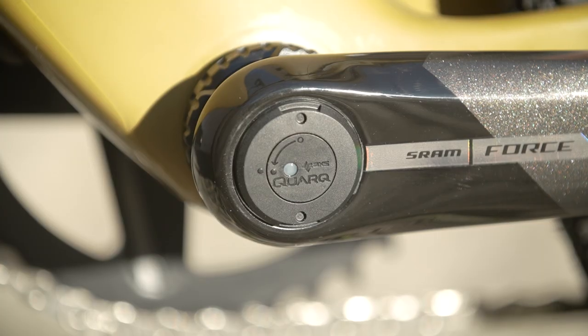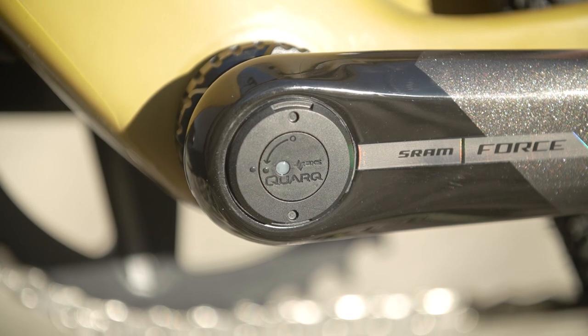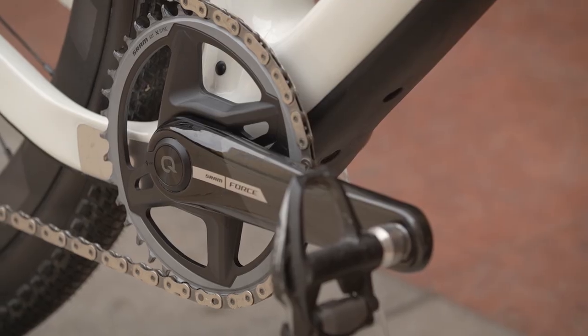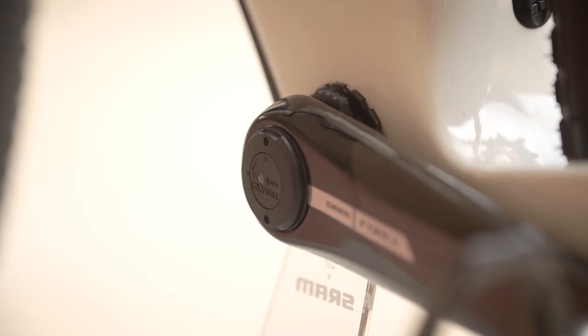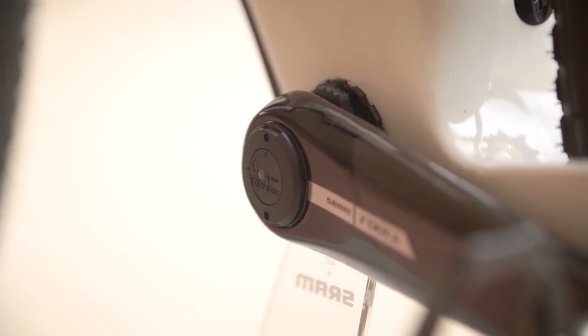Talking about improvements, power meters are a big thing now and prices have come down. The power meter is now integrated into the chainrings, providing the most stiff, accurate, dependable, and consistent number for the rider. On the one-by front, they're moving to a direct mount style chainring from 38 through 46, with the power solution being a spindle-based power meter — a simple, elegant, integrated option for riders wanting power on both two-by and one-by setups.